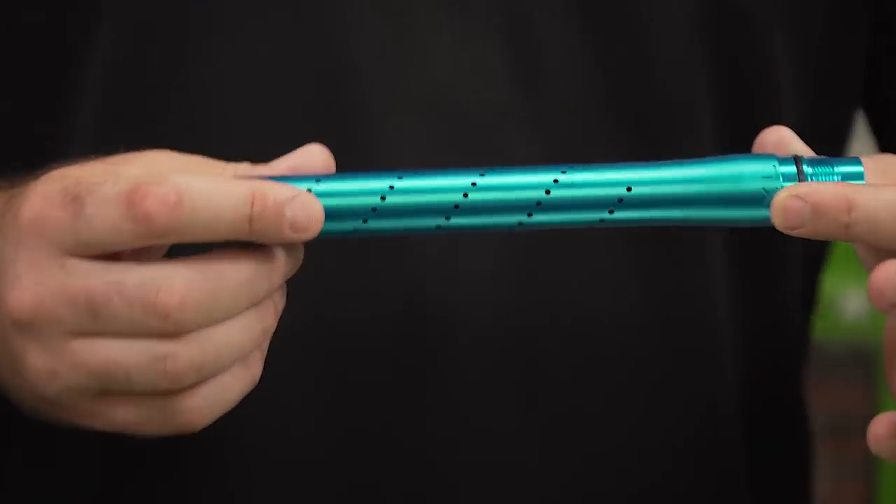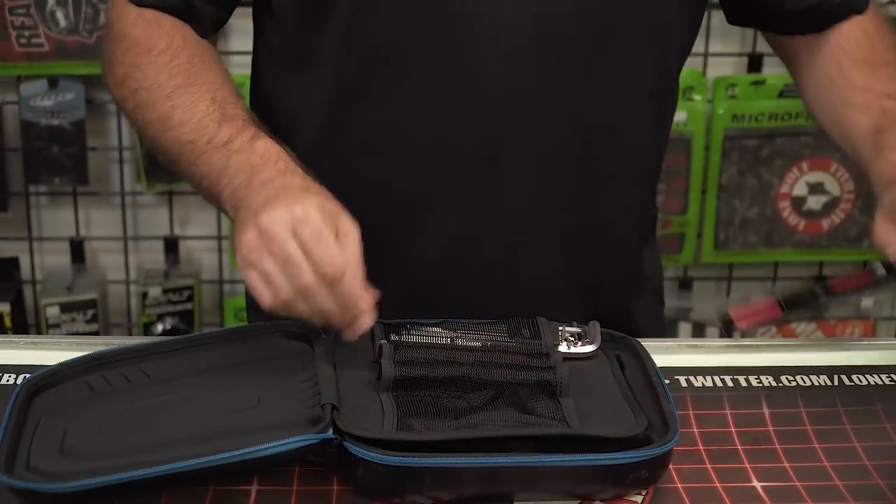Barrel. Oh — barrel tip. God, the viewers are going to quit saying O.